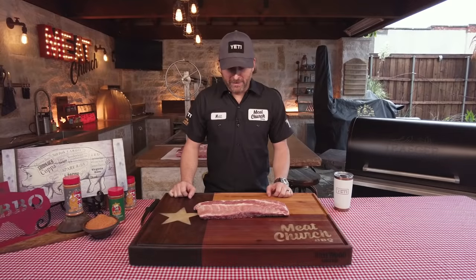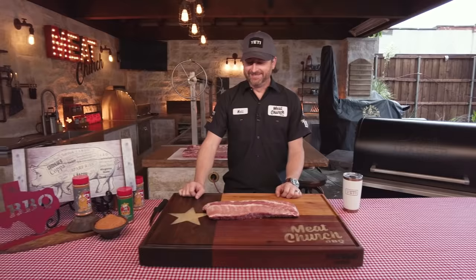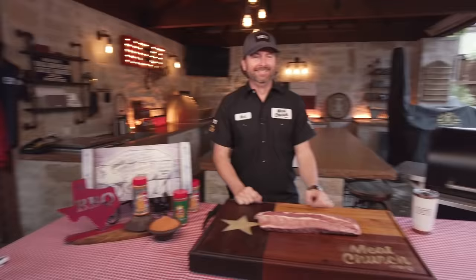I want my baby back, baby back, baby back. Chili's baby back ribs. Barbecue sauce. That's pretty bad.